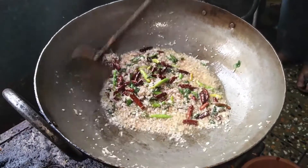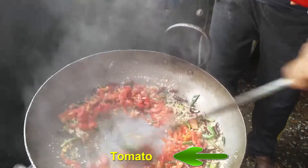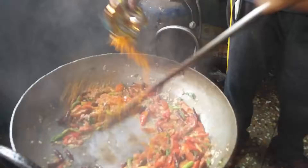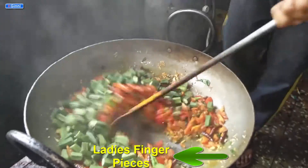The onions are now becoming a little darker in color. At this stage, add the tomatoes. The whole curry is now dominated by red color. Now add turmeric powder, which turns it into a slightly yellowish color.